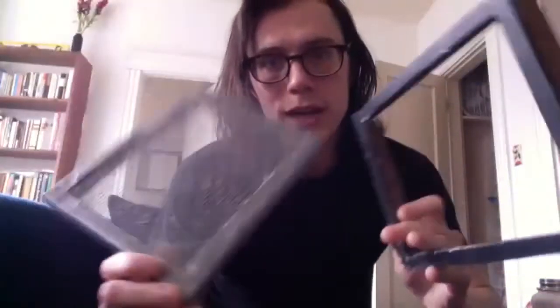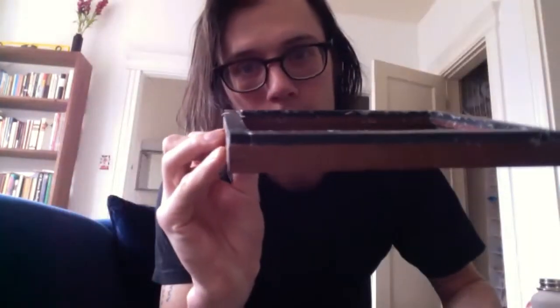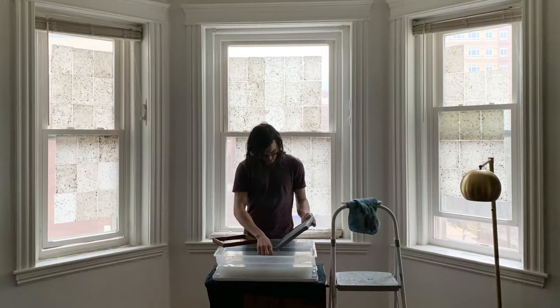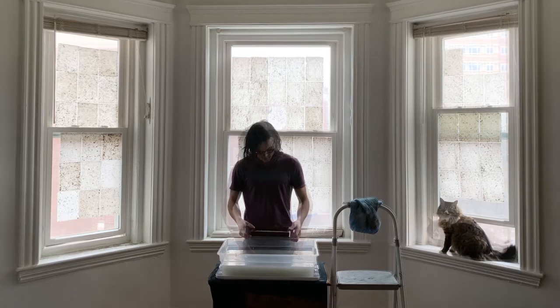I actually made my mold and deckle out of matching picture frames I got at Goodwill. One is lined with a mesh and the other is lined with window door frame insulation from the hardware store. I put all my pulp into a bath, get a nice solution going, and then do the motion where you sort of frame it back and forth.